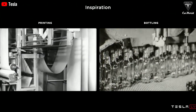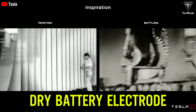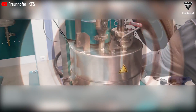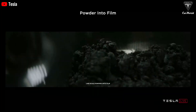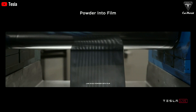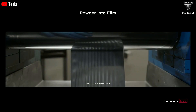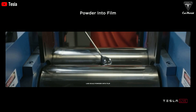A key factor in the improvement is the dry process. The dry battery electrode (DBE) is fundamentally different from the wet battery electrode (WBE) currently in use. The dry process eliminates hazardous solvents and oven-firing processes, saving time and space, and is more environmentally friendly. Specifically, the dry process is used to produce the anodes of the battery — the conductive electrodes at the edges of the cell — rather than the wet process previously used.